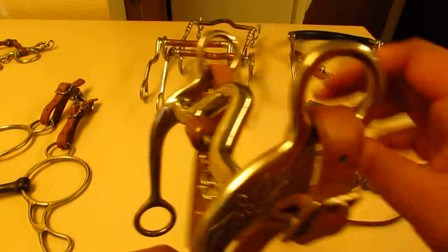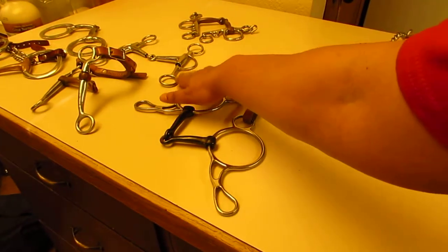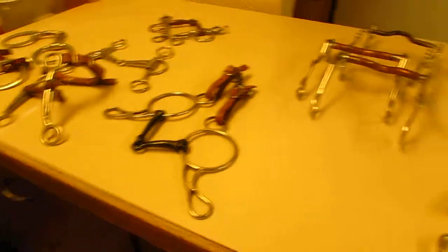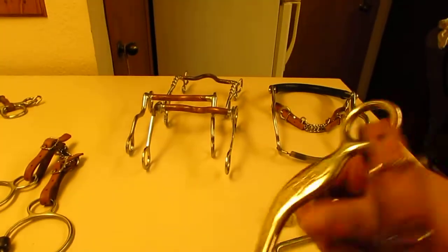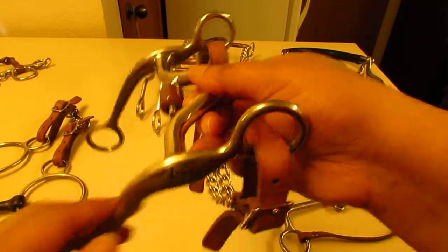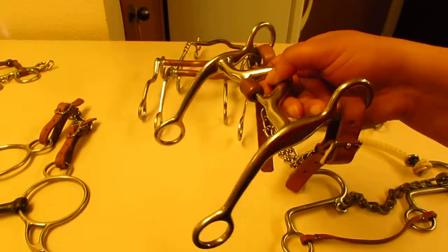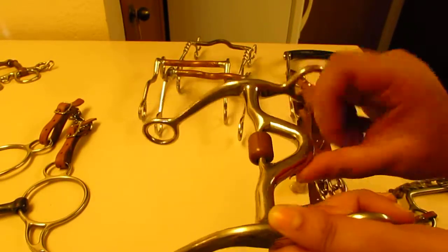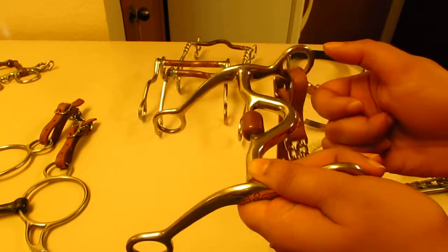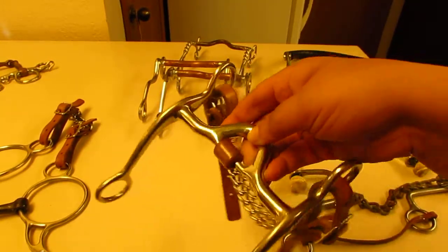This bit has what they call a copper roller — which is kind of why I ended up purchasing it. I had a horse who couldn't handle the Tom thumb because it had too many moving parts and was too busy for his mind, so he decided he wanted to chew on it instead. So I got this bit for him. He's constantly mouthy, so I thought — why not give him a little toy? While he had this bit in his mouth, you'd hear it rolling, and it kept his mind busy so he was happy just standing there.